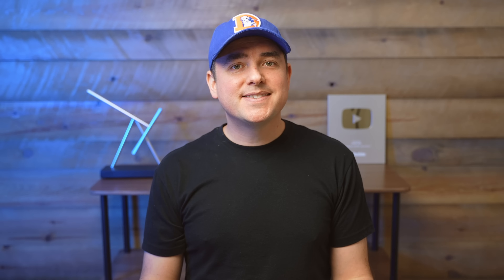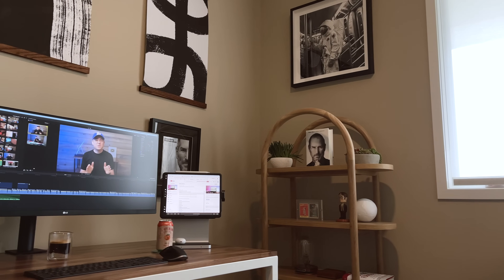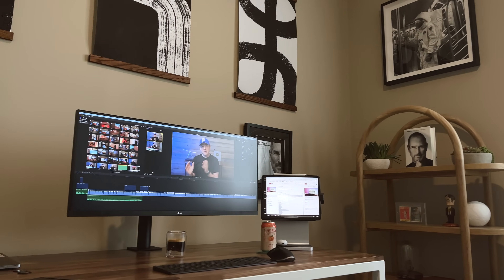If you're wondering about glare: I do have a window off to the right of my desk, which can be problematic. But it hasn't been a glaring issue here — with this setup and price point I'm not going to be completely glare-free, but it certainly hasn't sunk the experience for me.